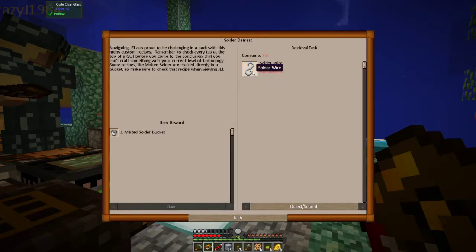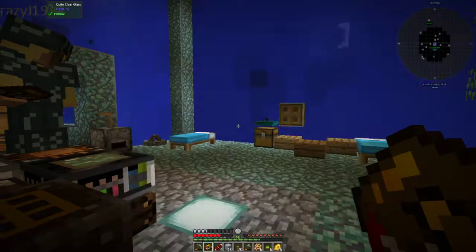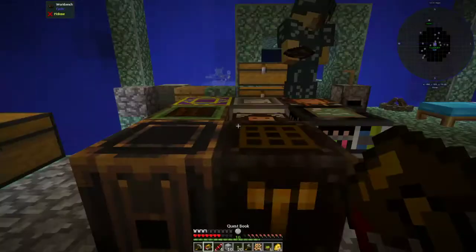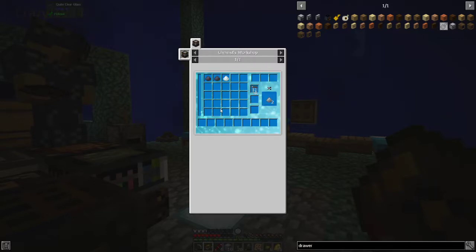Now we have solder gears, which is solder wire. Navigating JEI can prove to be challenging in a pack with so many custom recipes — remember to check every tab at the top of the GUI before you conclude that you can't craft something with your current level of technology. Some recipes like molten salt are crafted directly in a bucket, so make sure to check that recipe when viewing JEI.